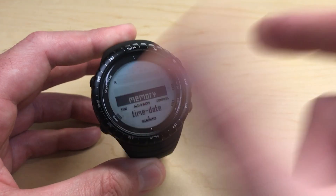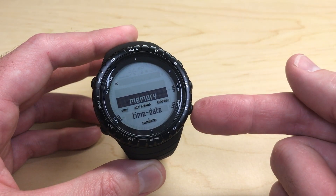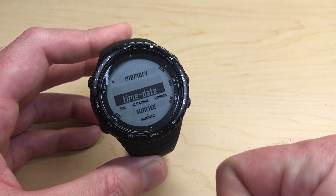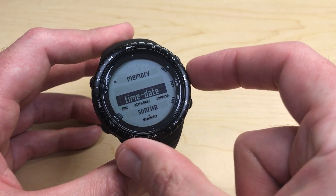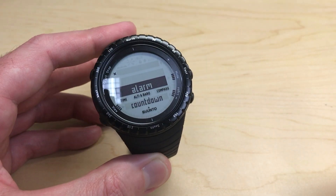After a couple of seconds it will take you into your settings screen. Once we're in settings, we're going to use the down button, which is the bottom right button, to go down to time and date. Then we're going to press the mode button to go into time and date, and it should automatically put you on the alarm.